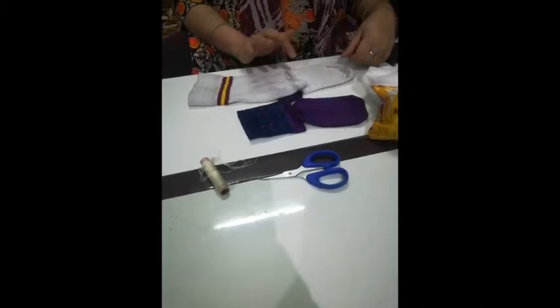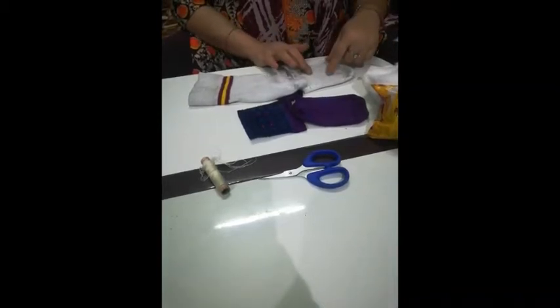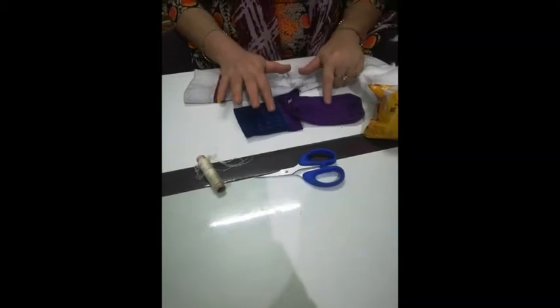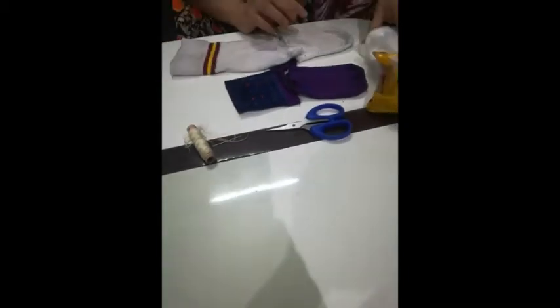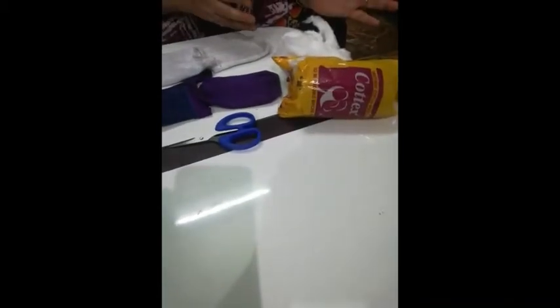For that, we need two socks: one of white color and one colored sock. And a pair of scissors, needle and thread, and cotton which is available at your home — that is synthetic cotton or the cotton which the doctor uses.